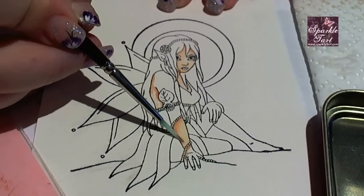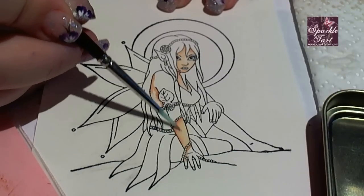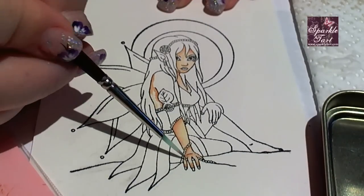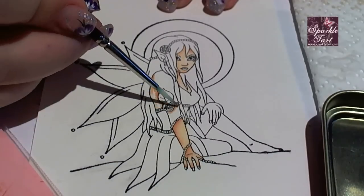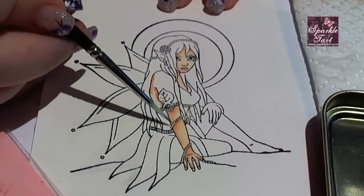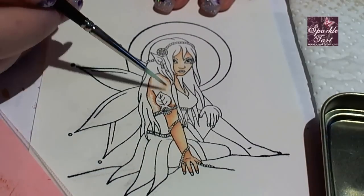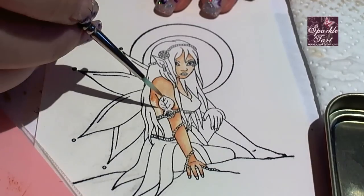If you need to at this point you can always add a little bit more water to help that blend. This is probably my favourite way to apply colour because it gives a beautiful graded result that looks really natural, but there are a few other ways to apply the Distress Ink. I finished her body using the same process because I love the way that it looks for skin.